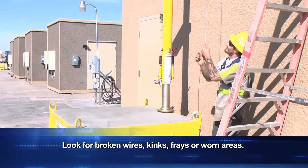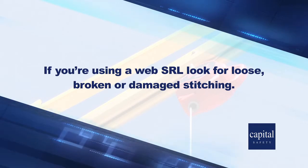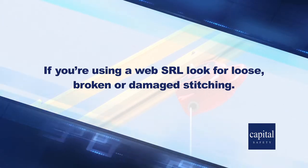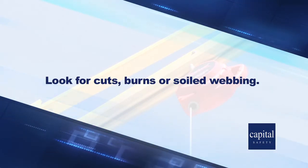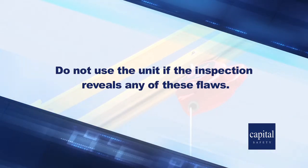Look for broken wires, kinks, frays, or worn areas. If you're using a web SRL, look for loose, broken, or damaged stitching. Look for cuts, burns, or soiled webbing. Do not use the unit if the inspection reveals any of these flaws.